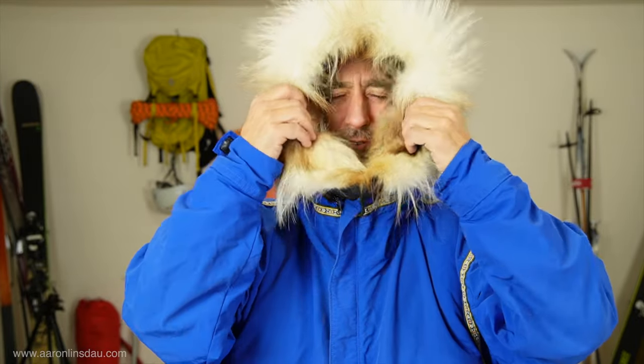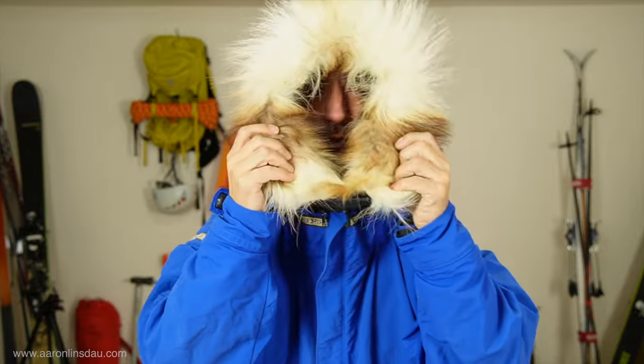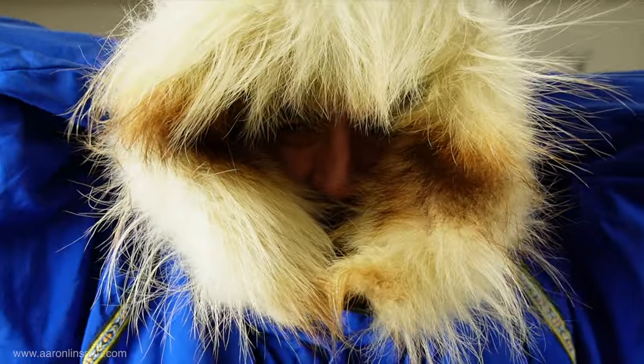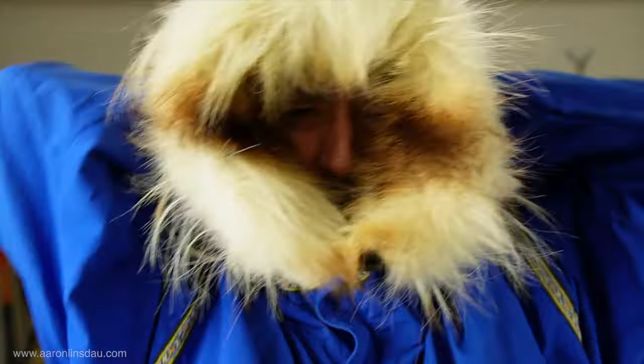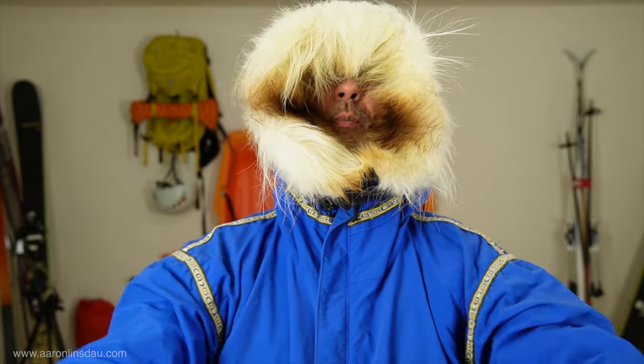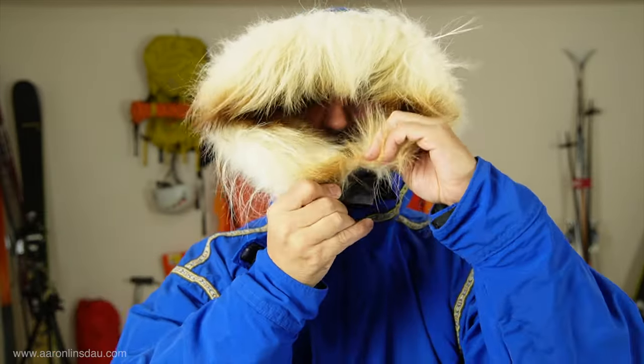Some people use coyote fur and it's okay, but it's not long enough and doesn't handle the extreme conditions as well. What Terry couldn't do that I could is literally create a tunnel hood, pull the straw way back, and walk into minus 40 to minus 50-degree winds blasting in my face and have no problem — none. So even though it's extreme, this is a very expensive piece of kit. I think by the time I was done I was pushing toward $1,000 back in 2010.